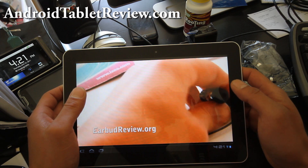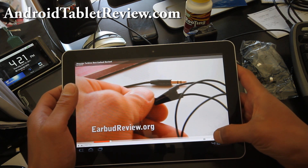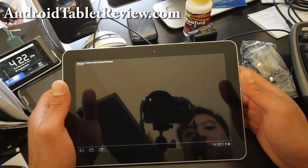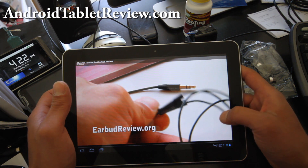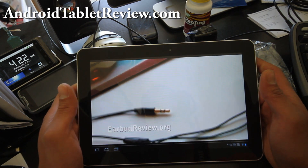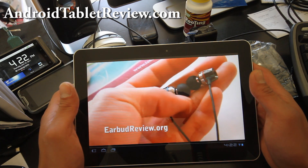Yeah, pretty good. I think 1080p is just lagging — I think it's my internet, it does the same thing on my computer too. Let me try 720p, maybe that'll do better. It's a lot better now — really smooth. I think 1080p is just YouTube not streaming that great right now.